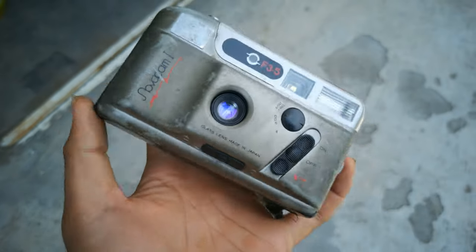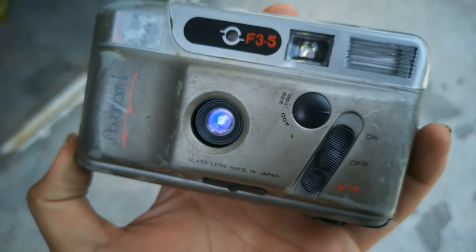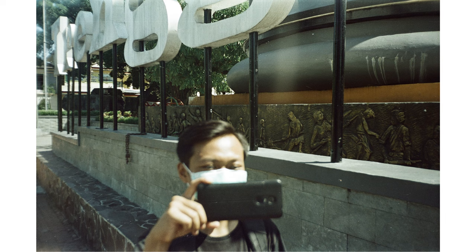This is the point-and-shoot analog camera that I have. The camera is already broken, but I still want to make use of it because I like the photos it produces. Here are some photos I took using this camera.